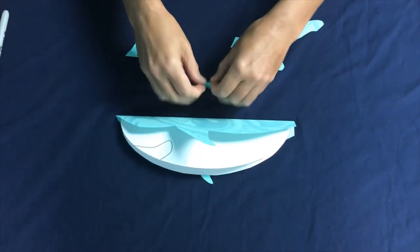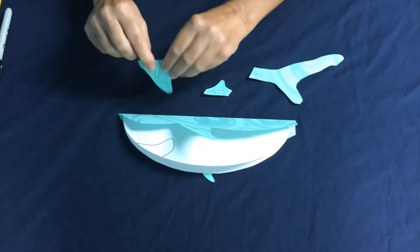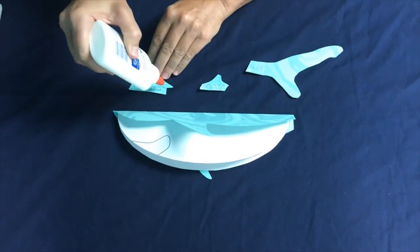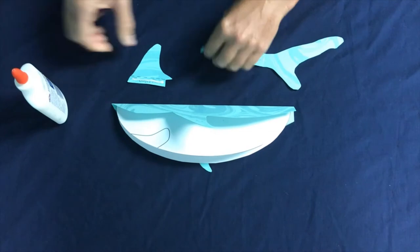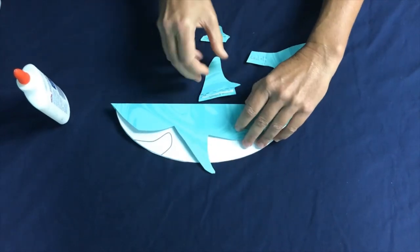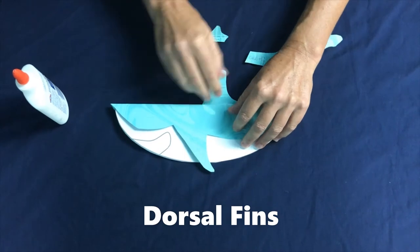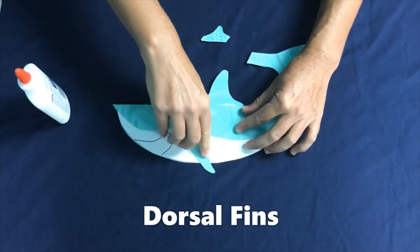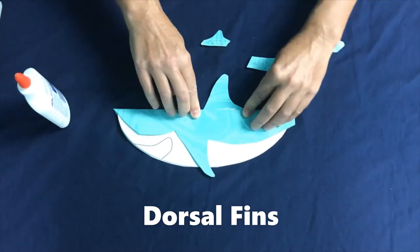We're also going to fold our fins. Using a little bit of glue, we're going to put on our first dorsal fin of our shark, just below the pectoral fin that we'll talk about in a little bit. So this is the first dorsal fin.